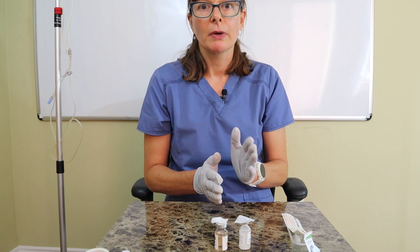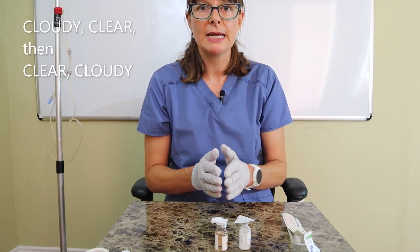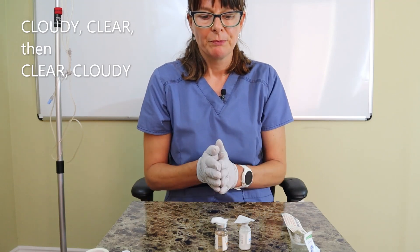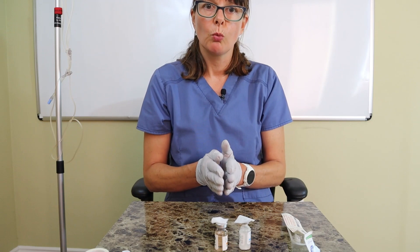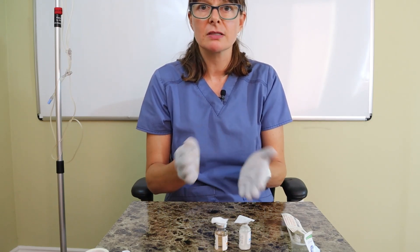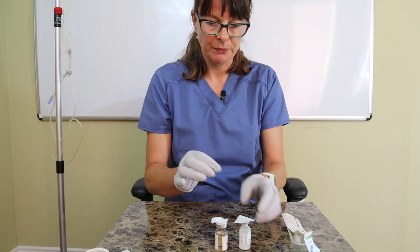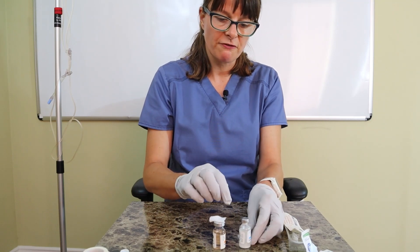There is a saying: cloudy, clear, clear, cloudy. Think of a nice bright day — it's cloudy in the morning, clears during the day, stays clear in the afternoon, and gets cloudy in the evening. There are other acronyms you can use, but the key point is: we clearly don't want any insulin mixed into the other vial. The worst-case scenario is getting the longer-acting insulin into the shorter-acting vial.